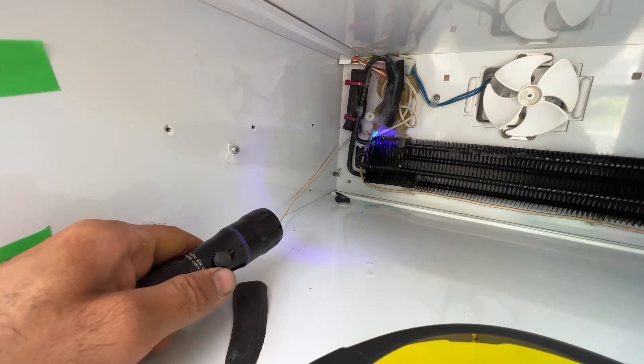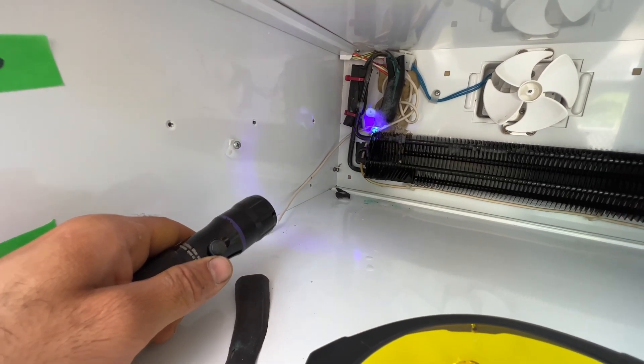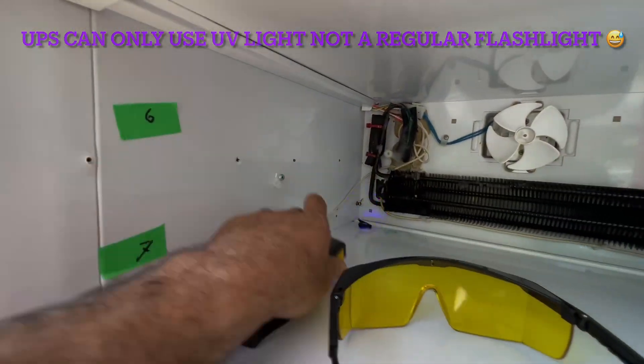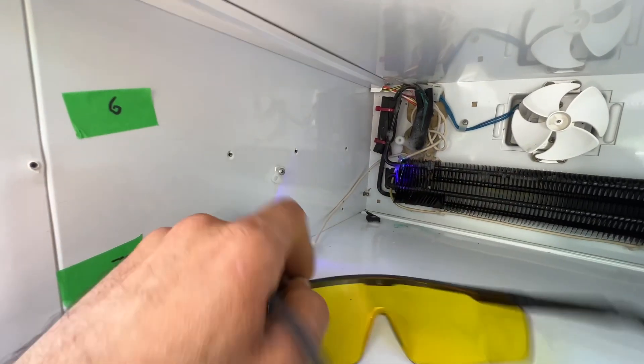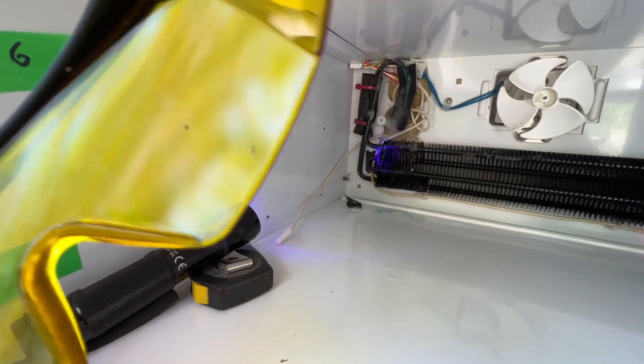I have the light here and you can see the leak right there — that white spot. The freon and dye leak is on top of the evaporator, and there's even a little bit of dye on the thermistor wire too. You can see it. So there's my leak right there.